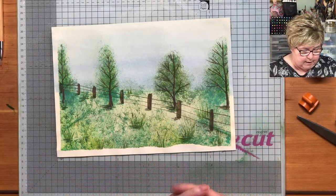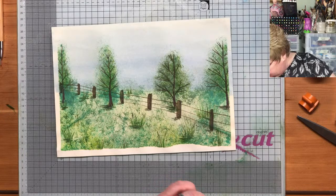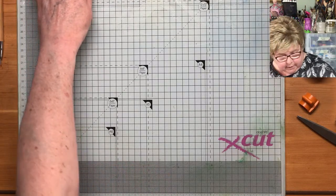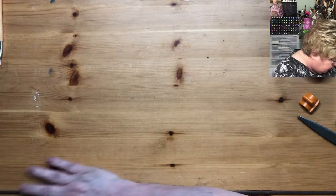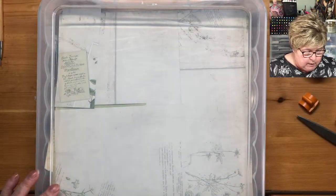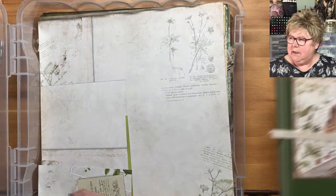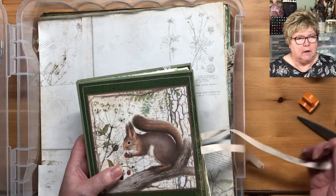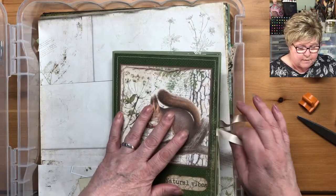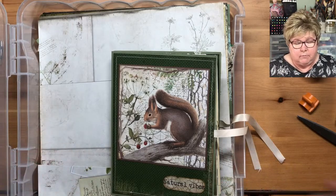So goodbye to that — that can now become fire-lighting stuff. Let's get rid of this glass mat; I don't need it, nothing wet going on today. Let's get back to our kit, our nature kit. Oh, it's gone really thundery here — do you feel it, Mr. F? It's just all of a sudden gone really thundery; it's going to rain, it's going to be a thunderstorm.